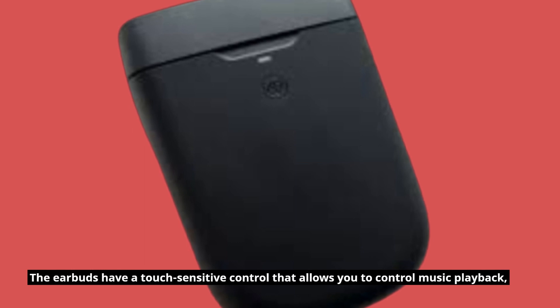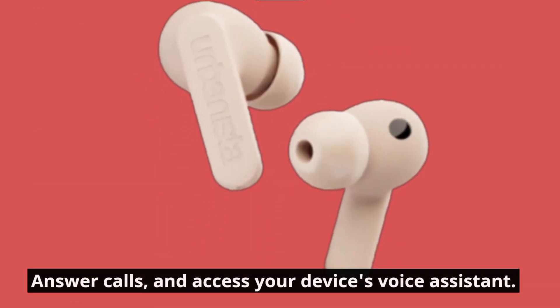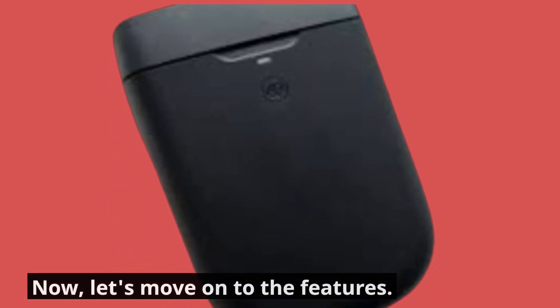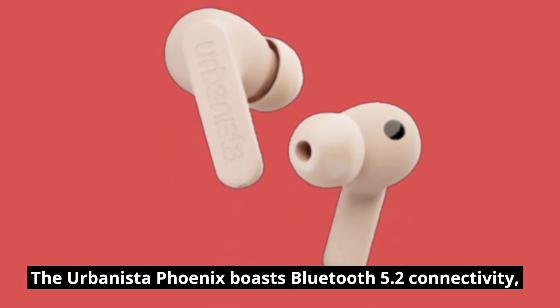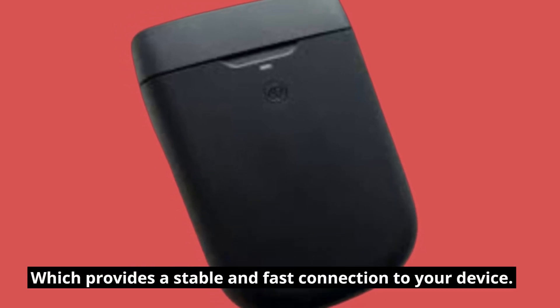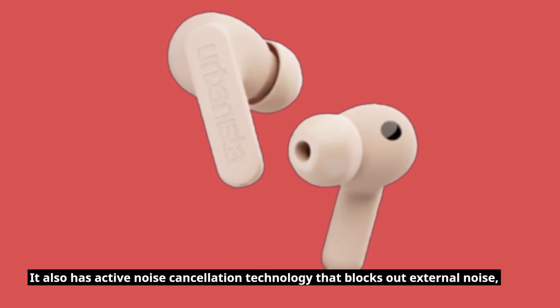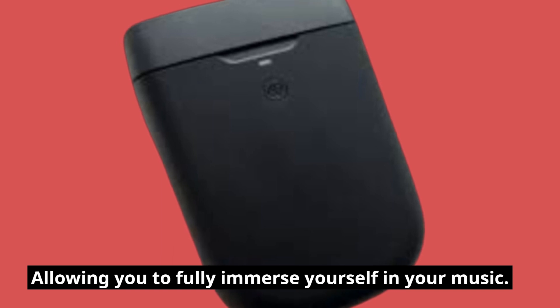The earbuds have a touch-sensitive control that allows you to control music playback, answer calls, and access your device's voice assistant. Now, let's move on to the features. The Urbanista Phoenix boasts Bluetooth 5.2 connectivity, which provides a stable and fast connection to your device. It also has active noise cancellation technology that blocks out external noise, allowing you to fully immerse yourself in your music.